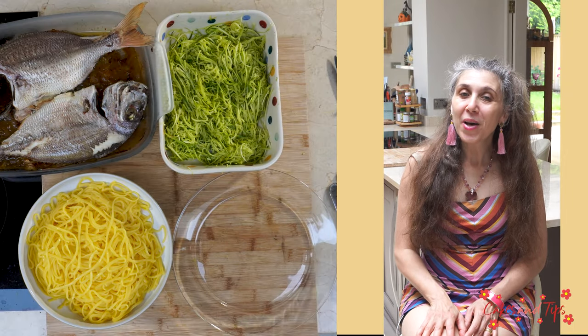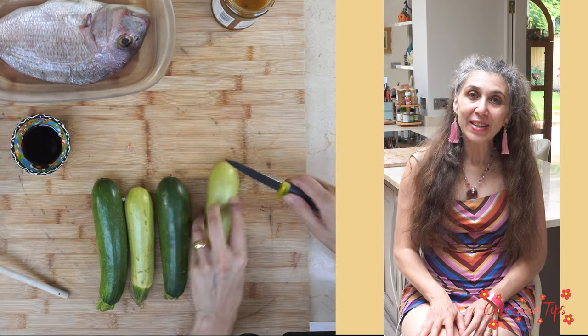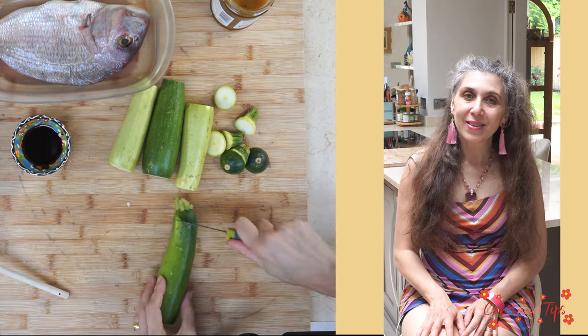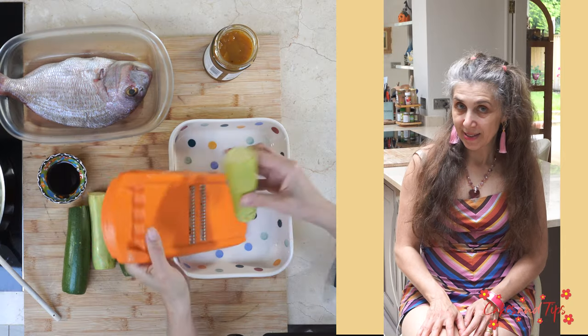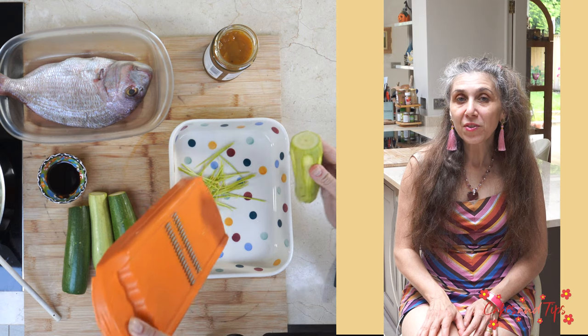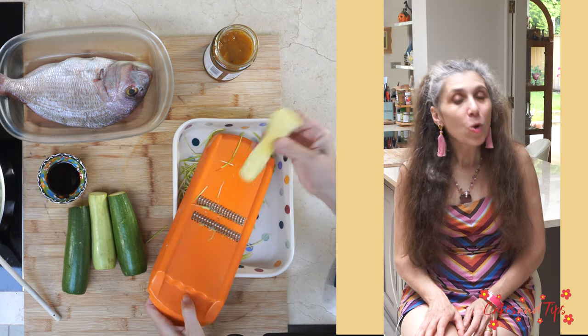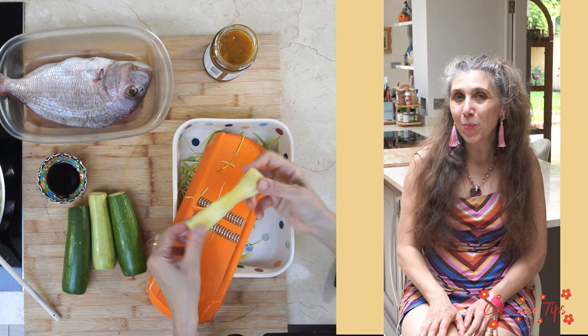When the fish is almost ready, we prepare our courgette spaghetti. We take our washed and dried courgettes and remove the ends. We use our mandolin and rotate the courgette to form spaghetti with the outside of the vegetable, stopping when we reach the spongy inner part.